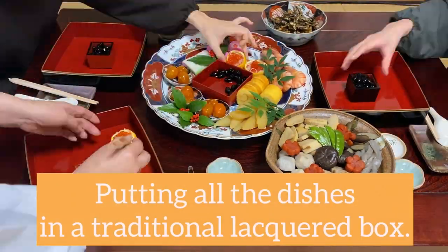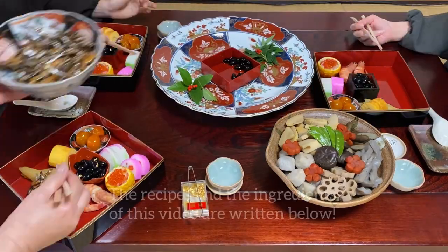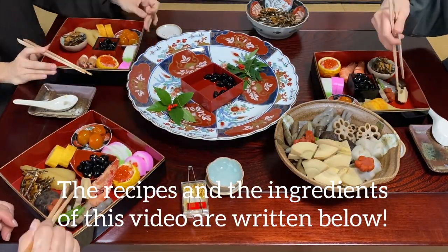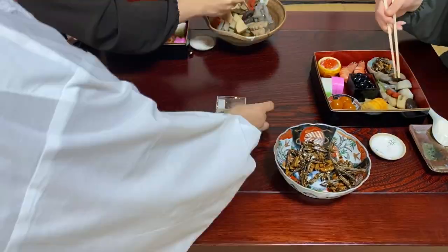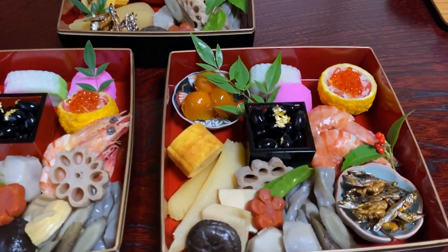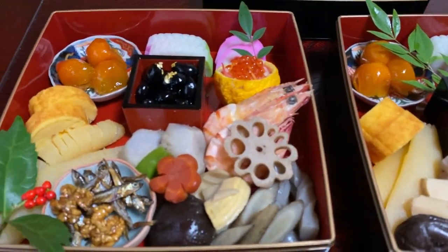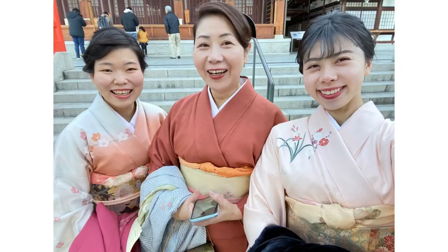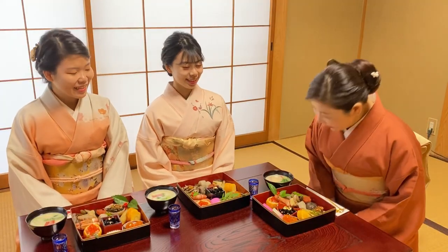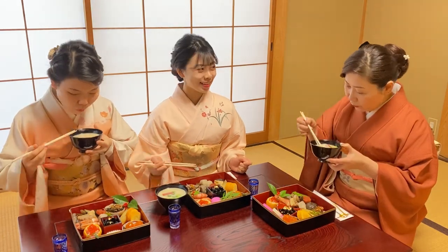Today, we only introduced the three main dishes, but as you can see, there are many more. The recipes and the ingredients of this video are written below. If you're ever interested in the other recipes or if you have any questions, please feel free to comment. It seems like they're finished. The osechi looks very nice and it's delicious. Thanks for watching. Please subscribe and don't forget to like it. Thank you.